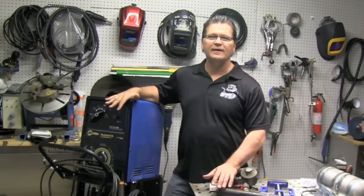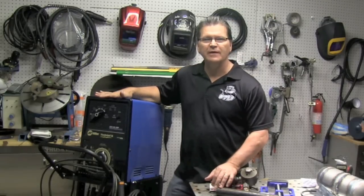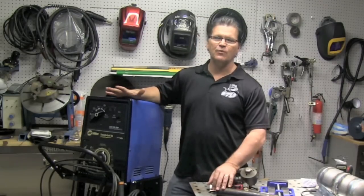Hey, this is Jody with WeldingTipsAndTricks.com with another weekly video. I picked this up off Craigslist not too long ago. It's an AC/DC Miller Thunderbolt and I'm going to be doing some scratch start TIG as well as some simple stick welding stuff.